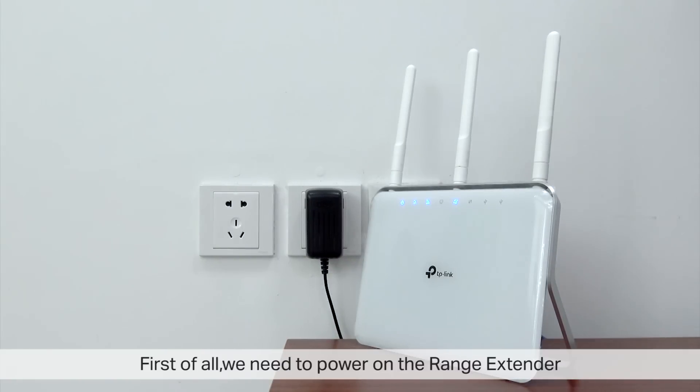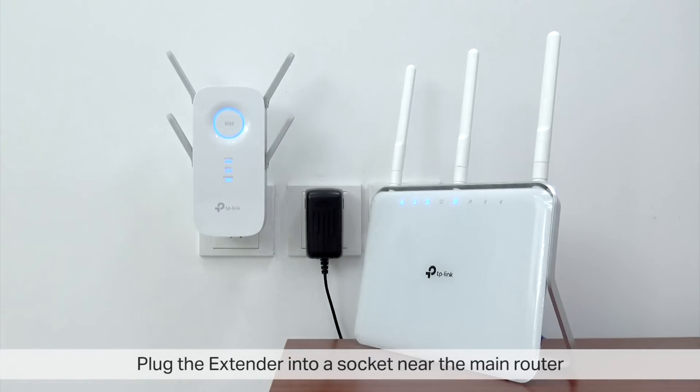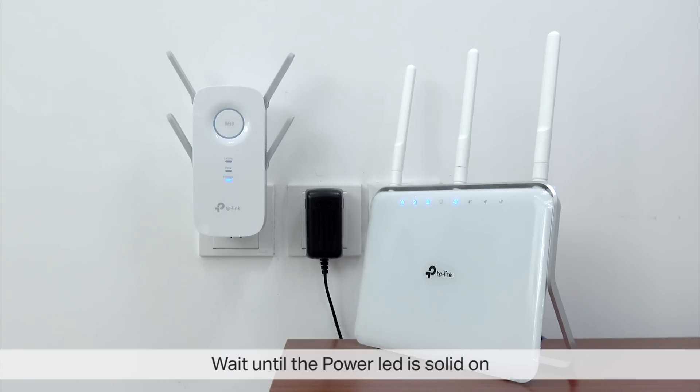To begin, we need to power up the Range Extender. Plug your extender into a wall socket near the main router, and wait for the power LED to be on solid.